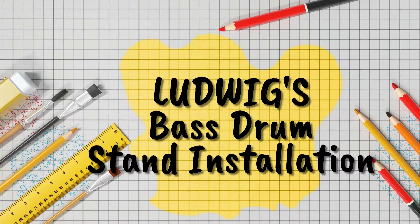Hi everyone, this is Dwayne Dixon and I have put together this video to help guide my fellow music teachers in putting together their concert bass drum stands.